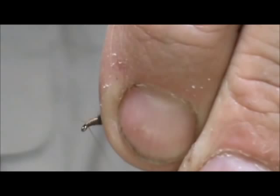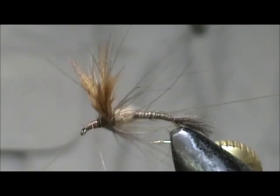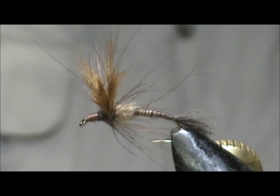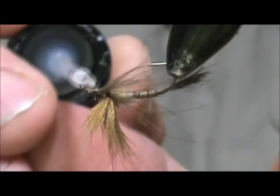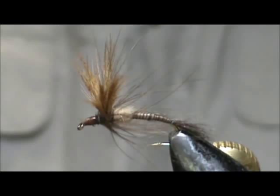Wind the head, take the whip finisher, and we'll put a little bit of head cement on the head. Take that all the way around, and here we have a Light Hendrickson Emerger. Hope that you learned something from this video — hope that you would subscribe to my channel. Please leave comments, questions, suggestions, and most of all thank you very much for watching.